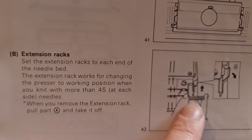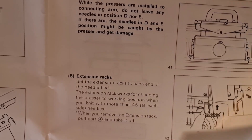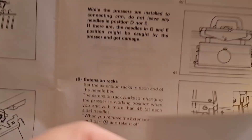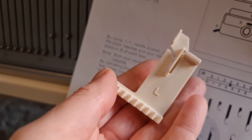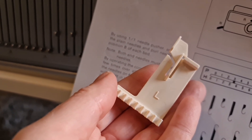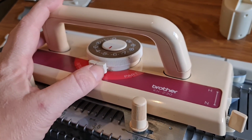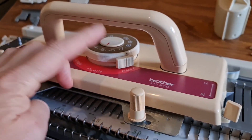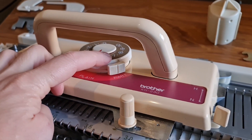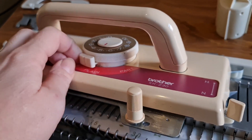We also have these extension racks. They work in conjunction with the presser foot here — one goes on the left, one goes on the right. A bit of a fiddle, but once you get used to it it's fine. With the 230, the KH230, we only have part in both directions with one lever rather than being able to select a left part and a right part. So that's quite different.